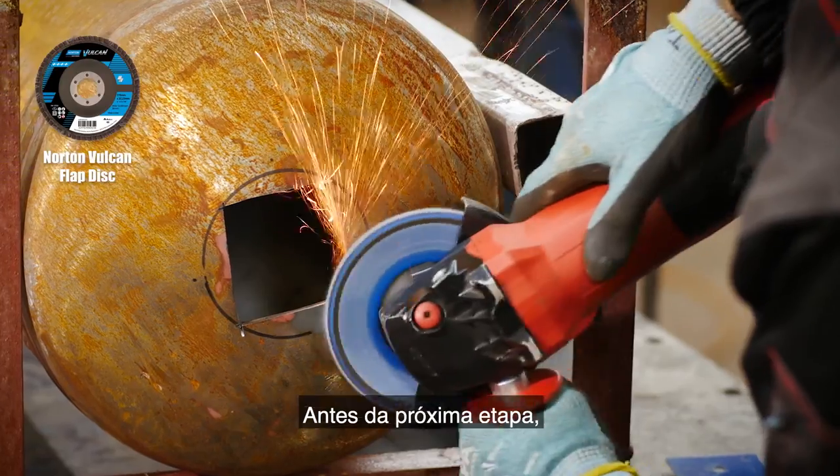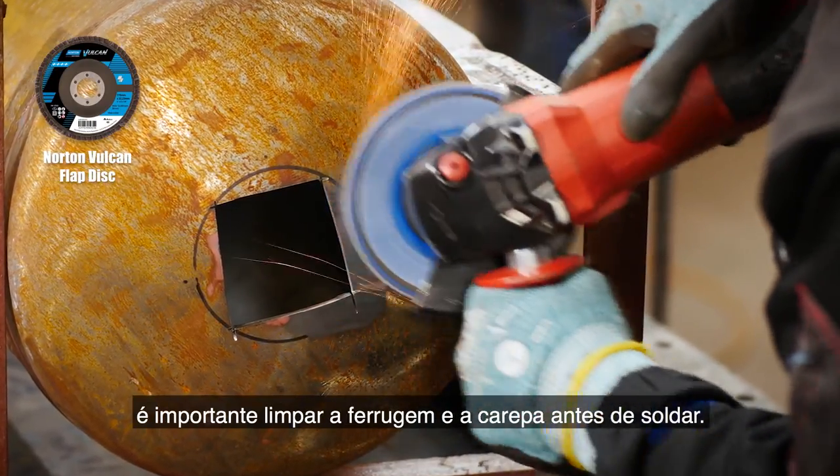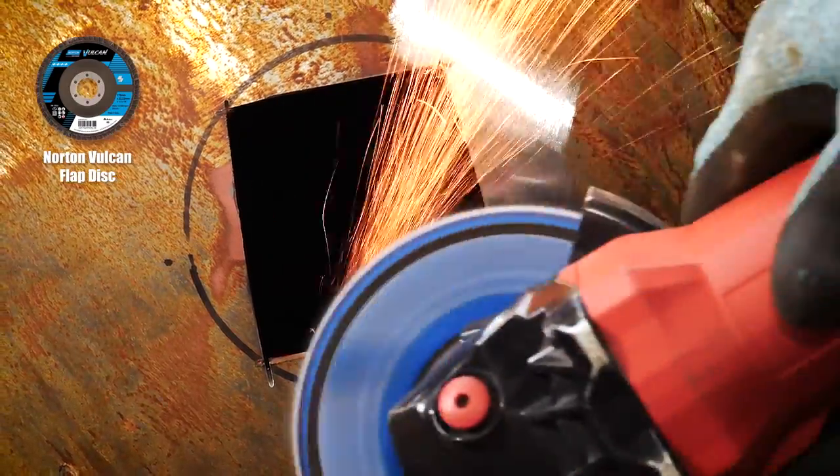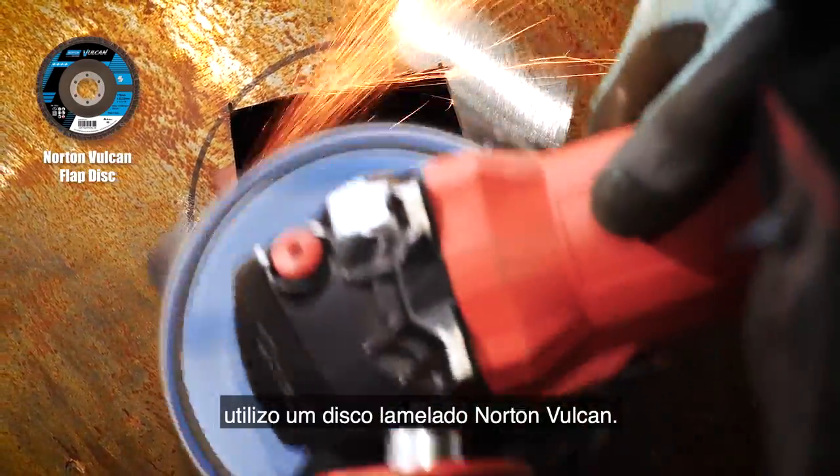Before moving on to the next stage, it's always a good idea to clean off the scale and rust before welding to avoid contamination and for a neat weld seam. To do that I'm using a Norton Vulcan flat disc.